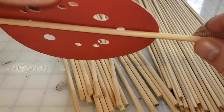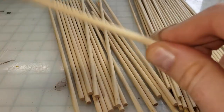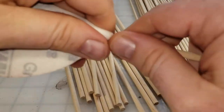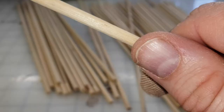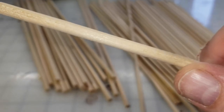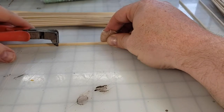First thing I do is grab my grit sandpaper — heavy grit, low grit — and I'm just going to scrub a texture into these dowels. I want them to look like rough-hewn wood. I got a close-up of the texture there, and this is just going to soak that paint up and look fantastic.